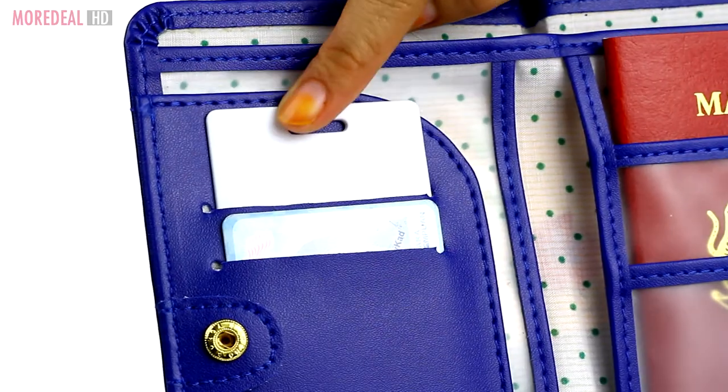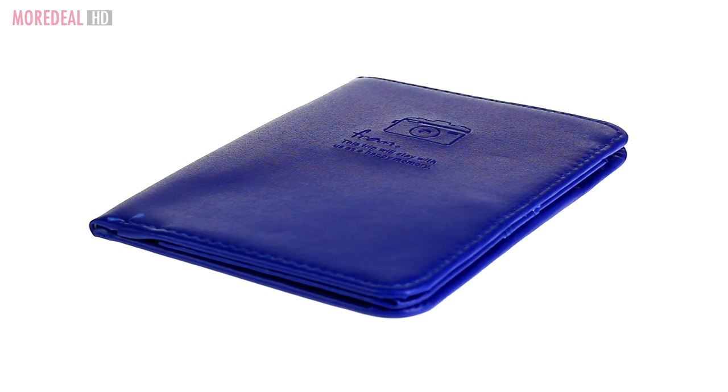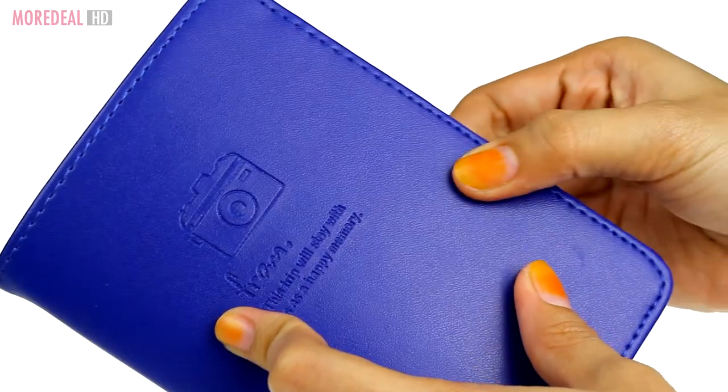You can even store your cards and cash. With this travel passport holder, you have everything conveniently in your reach. Slide in a pen or pencil to make it easier for you to fill in forms or documents whenever you need to.